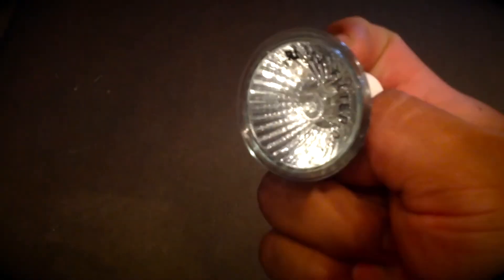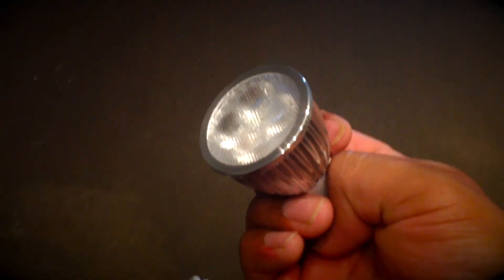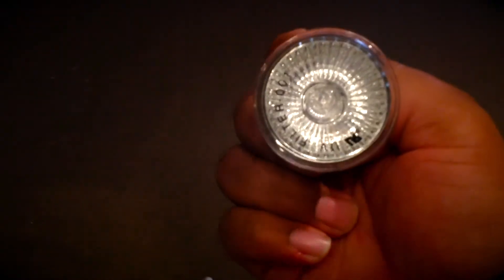The other ones — the 50-watt ones — produce a lot of heat when you have them on, so you keep your house cooler with the LED ones. The LEDs do not produce heat; you could touch them and they're not hot. The 50-watt ones will burn you if you try to touch them when they're on. So that's another good thing.